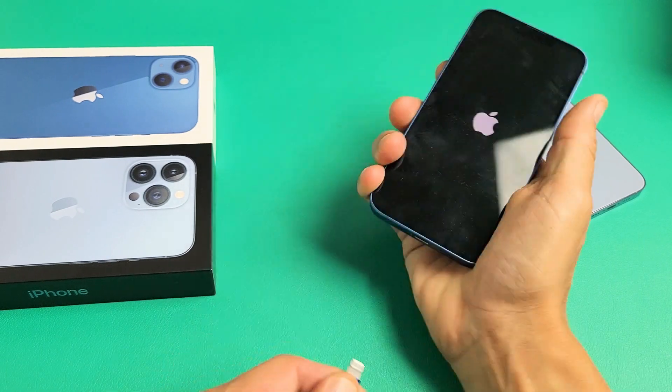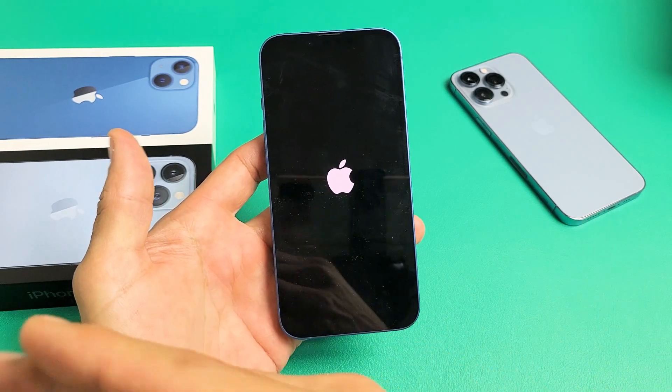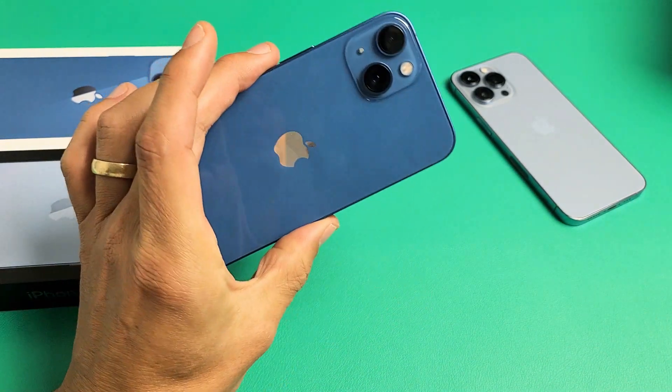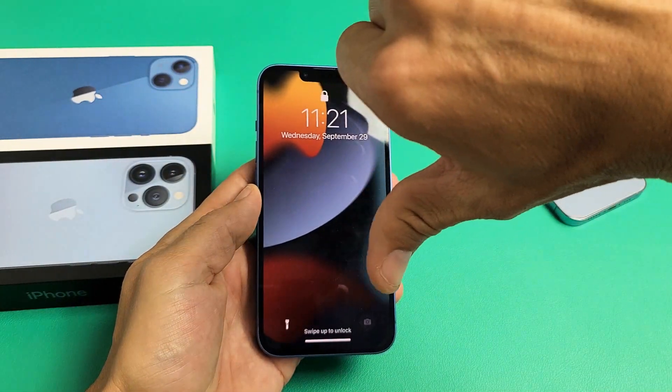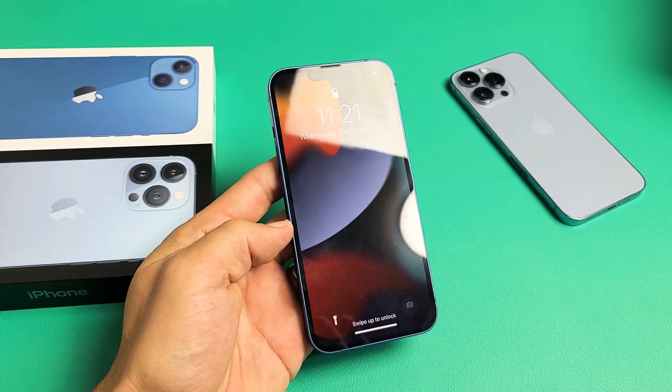Now if you do this last step and you're still stuck on the Apple logo, start from the very beginning first step and just keep trying. Anyway, if that worked for you, give me a thumbs up. If it didn't, give me a thumbs down. We should see at least an 80% thumbs up. Good luck, guys.